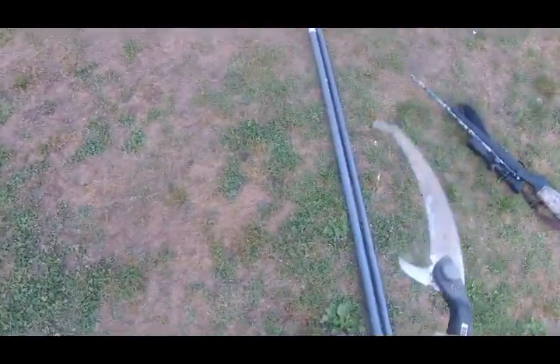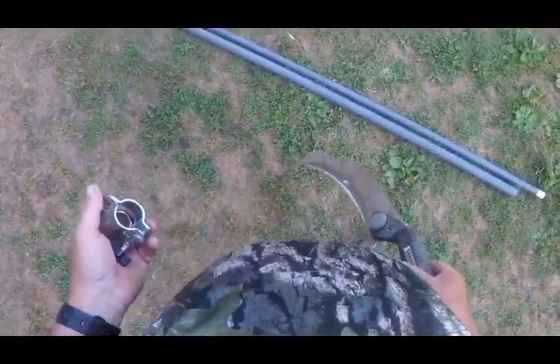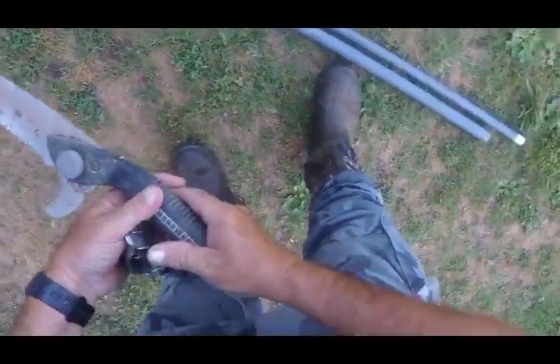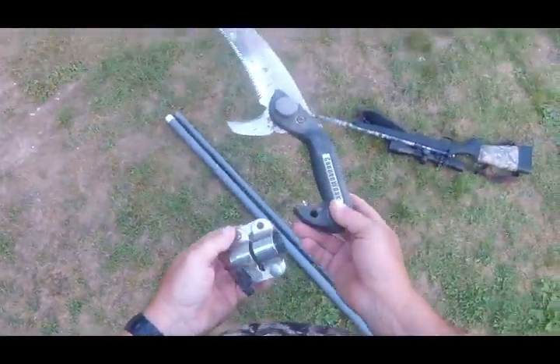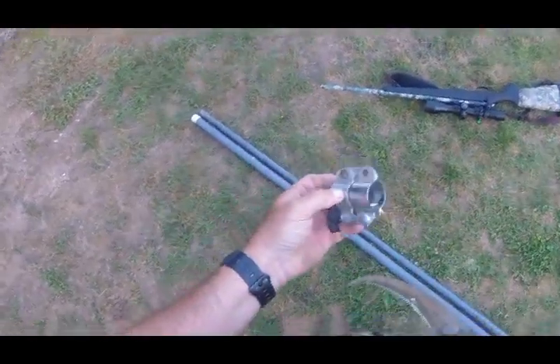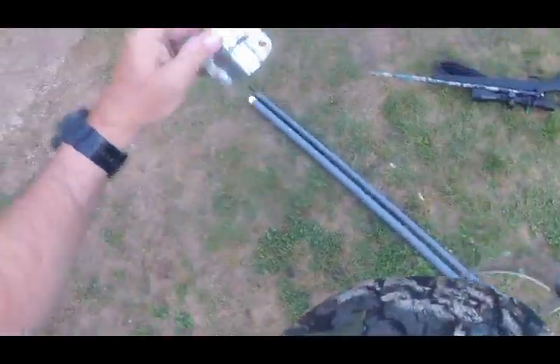I'm going to show you something here and put an idea maybe in somebody's head. I just came out of the woods. This is two handles to this thing here — I think I bought it at Tractor Supply. This is where the smaller shaft slides into the bigger shaft, giving you a long extension.